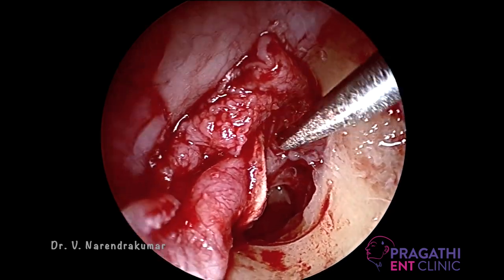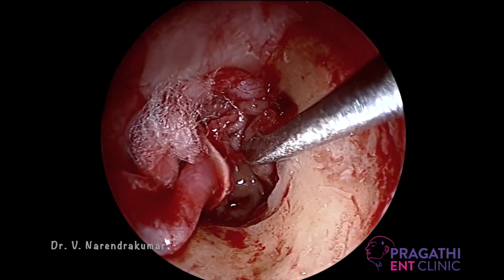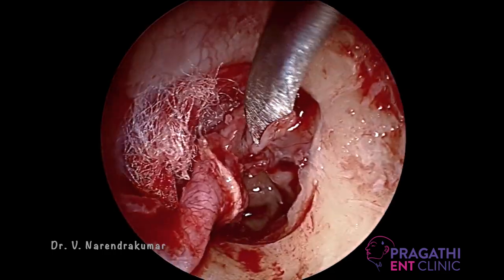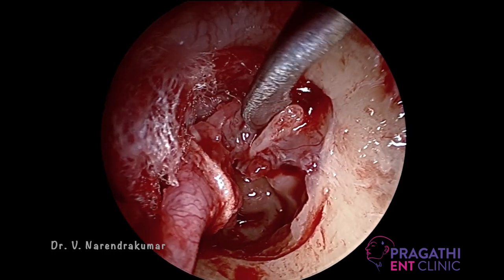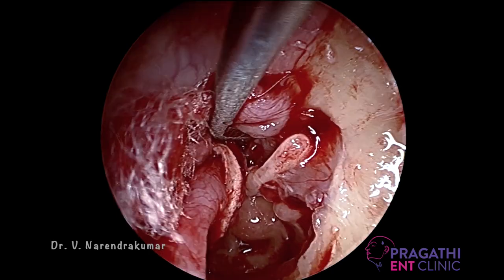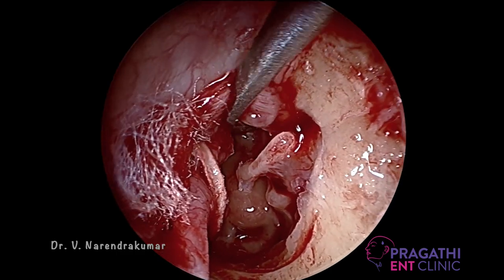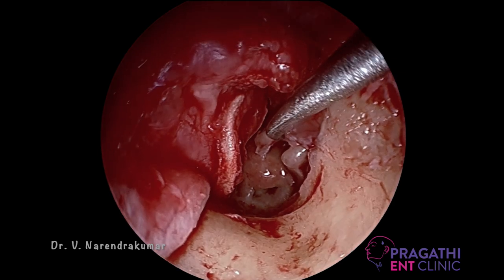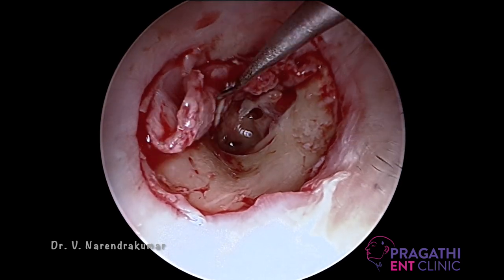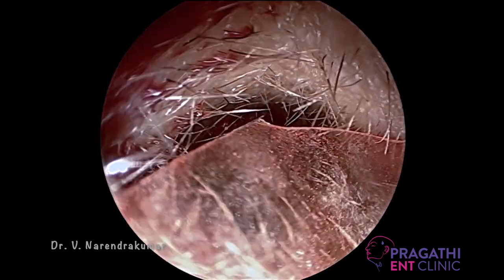The next step — I am now skeletonizing the malleus. In this case the ossicular continuity is perfect and intact. If there are any tissues, you can cut using scissors; no need to pull it. Elevating this area is very important, as placing the graft becomes very easy once you do. The Eustachian tube orifice has to be visualized very clearly, and the isthmus area is also to be cleared off. We have now elevated the tympanomeatal flap very nicely. This is the Eustachian tube orifice; the middle ear is everything clear.